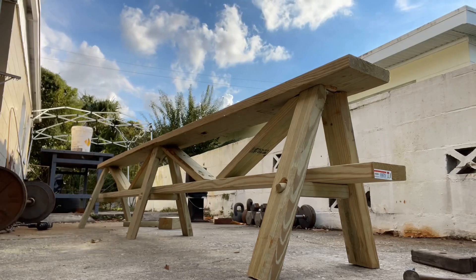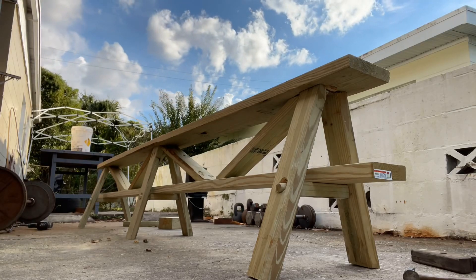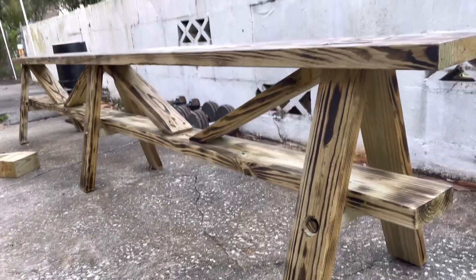Now that I've added the cross braces, it seems pretty stable. Let's take it to the Gathering and see if it works.